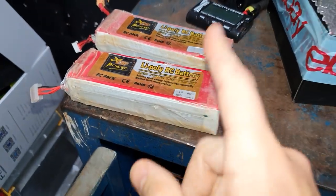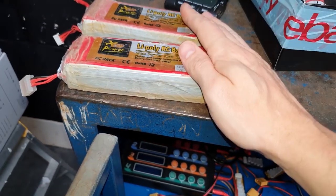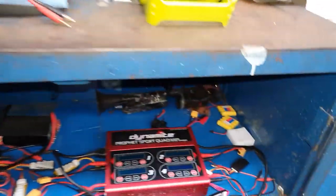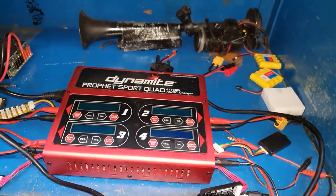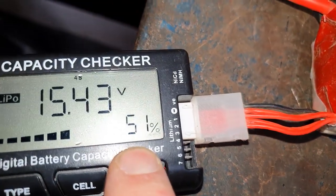Battery-wise, I run it on four-cell ZOP Powers. These have been giving me loads of power, loads of punch, have been super reliable, and they're also dirt cheap - link to those down below. To charge them I use this Dynamite Profit Sport Quad charger - it's got four banks so you can charge four different batteries all at the same time. I've also got a handy little battery capacity checker to see how much power is left.